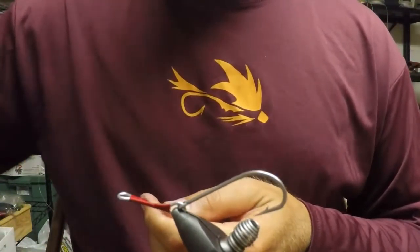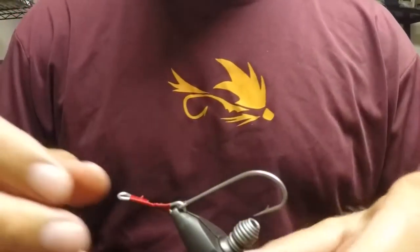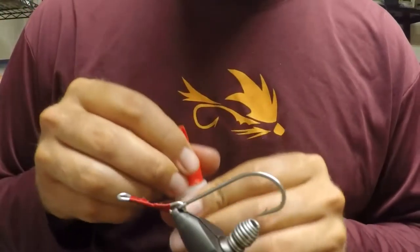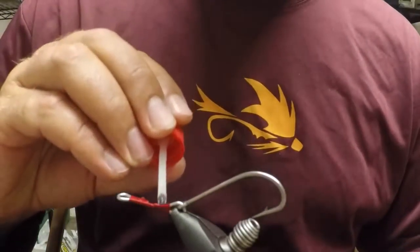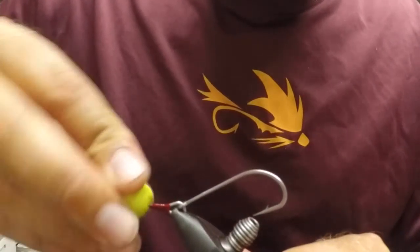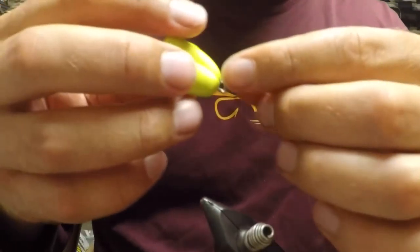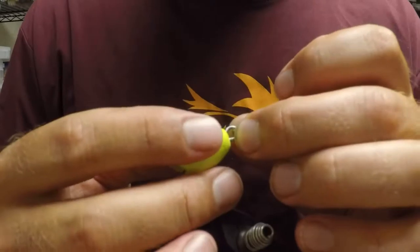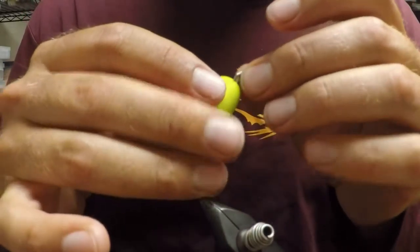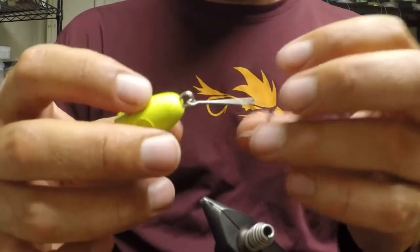No need for any special whip finish or anything like that. Go ahead and cut that off, then take some brushable crazy glue. I want to get my head ready because once I lather it on there I want to be able to slide it on pretty quick. Brush it on — a pretty good amount — cover it all up, then slide the head on quickly and make sure it's set. This is why it's important to poke the hole first; otherwise the super glue will set with the head halfway on. That's the articulation part done.